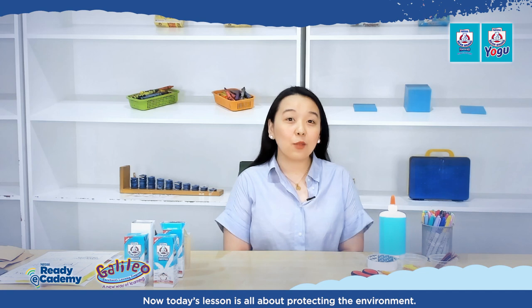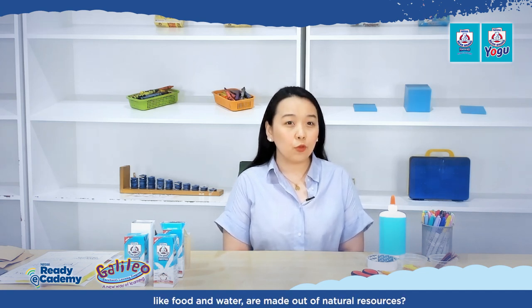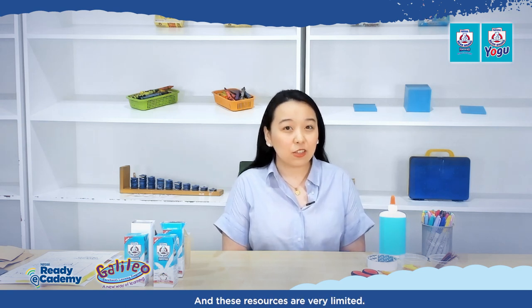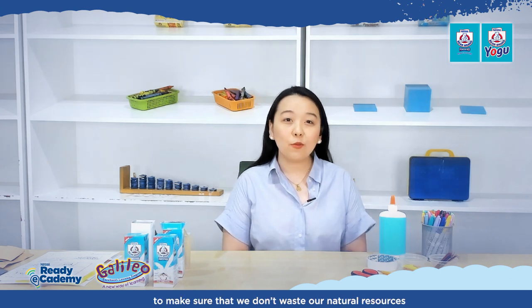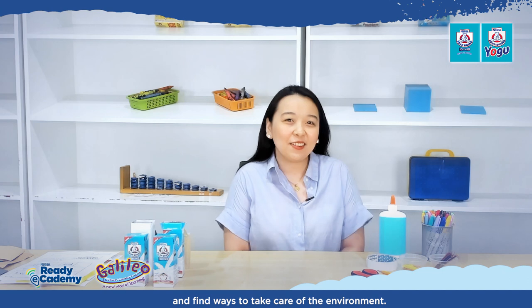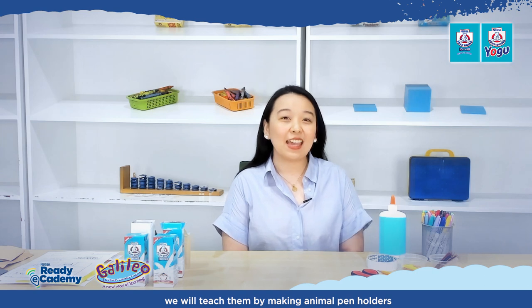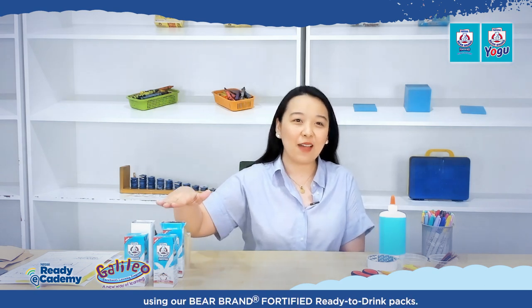Today's lesson is all about protecting the environment. Did you know that essential items like food and water are made out of natural resources? And these resources are very limited. So we need to do our part to make sure that we don't waste our natural resources. To make this activity fun, we will teach them by making animal pen holders using our Bear Brand Fortified Ready-to-Drink Packs.